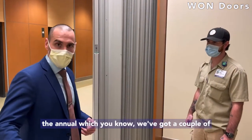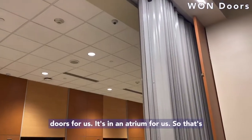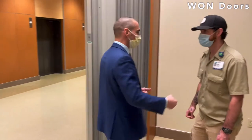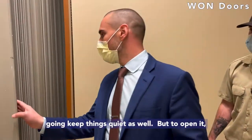We're not going to go through the annual. We've got a couple of smoke panels — one, two — that's what closes these doors for us. It's in an atrium for us, so that's why we have to have them separate their spaces. We're in a busy area, so we're going to try to keep things going and keep things quiet as well.